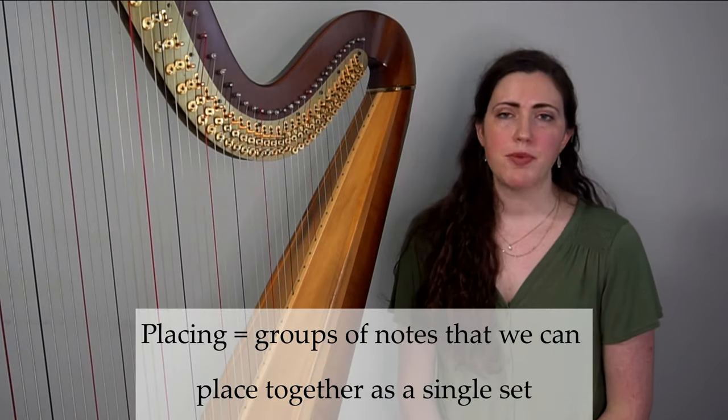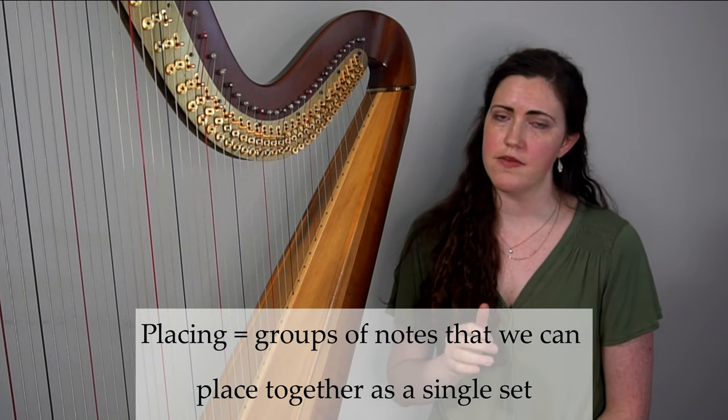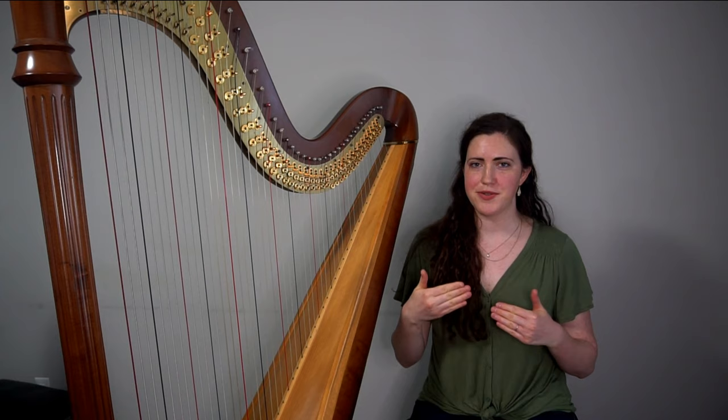I'm Danielle from Compose Harp, and I want to help you learn how to write for the harp with confidence. Placing refers to groups of notes that we can place together as one set of notes. To understand this, we need to take a look at the actual mechanics of playing a note on the harp.